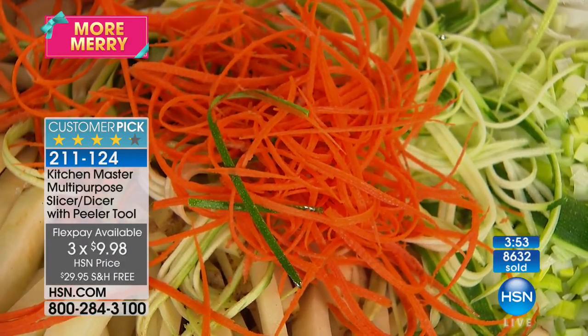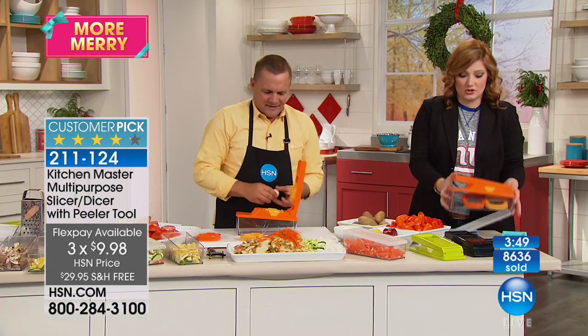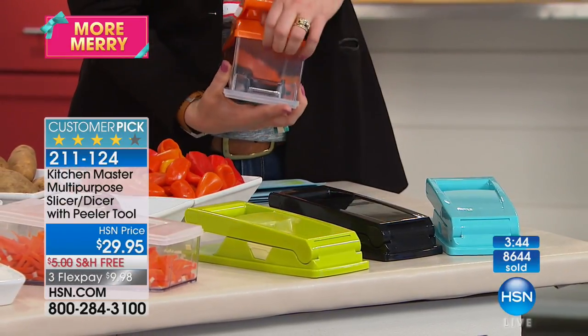With free shipping and three flexible payments, that's $9.98 on three monthly installments. If you want, the orange is going to be the first to sell out — we have 400 orange and that is it.